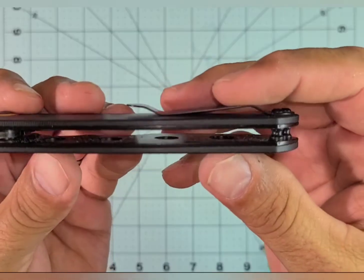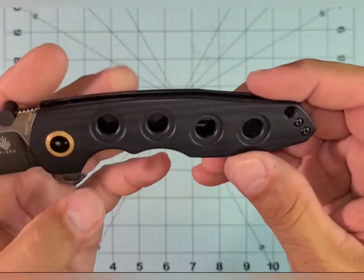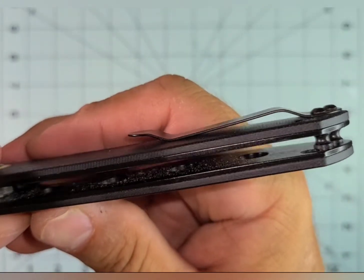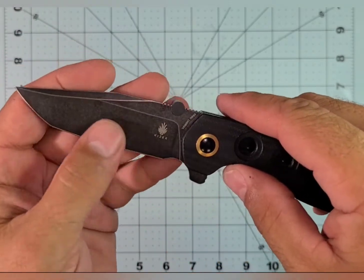It's not overly complicated — nice and simple. Two standoffs in the back and the pivot, that's the only thing holding it together. It's easy to take apart and clean, although you can see that I haven't done that in a while. But I've used this quite a bit and the blade coating's holding up.